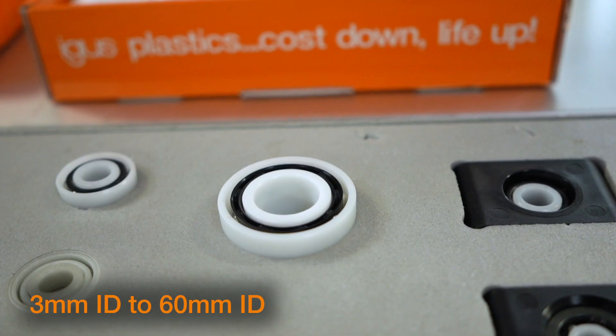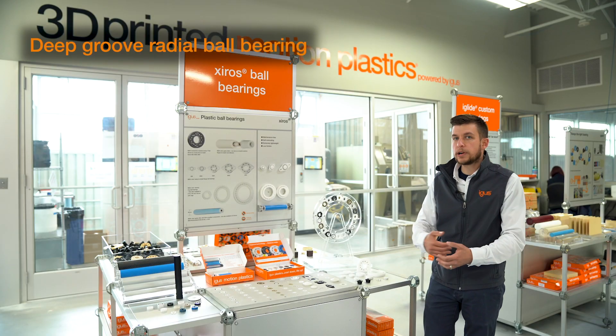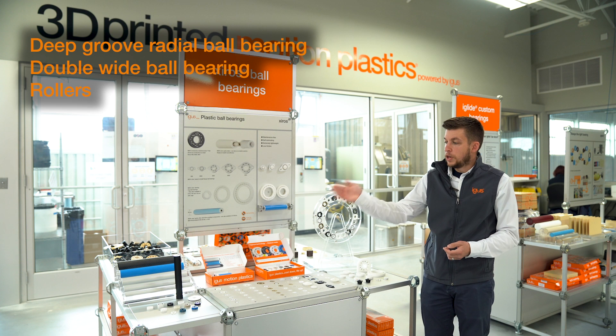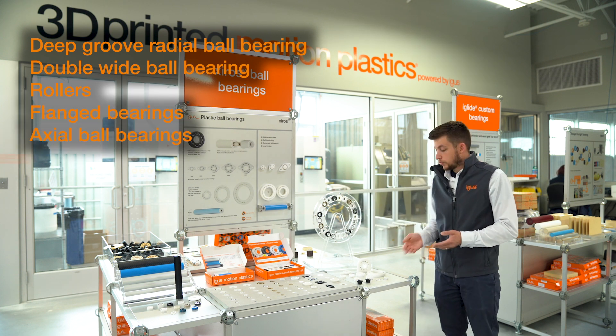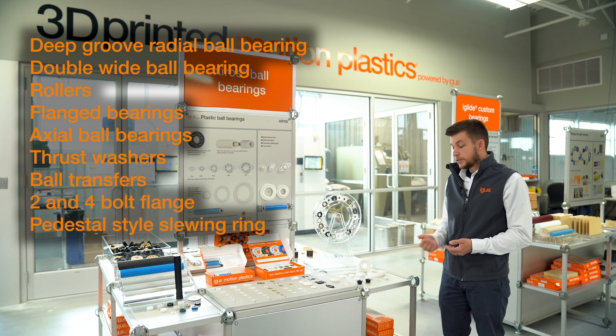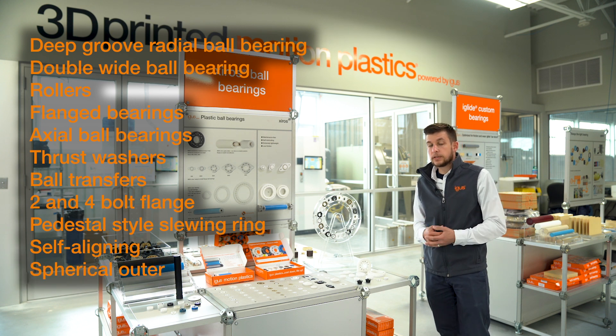We offer an expansive size range of industry standard sizes, from small all the way up to very large, and a multitude of styles ranging from your standard deep-groove radial ball bearing, double-wide ball bearing, rollers, flange bearings, axial ball bearings, thrust washers, ball transfers, two-bolt and four-bolt flange, pedestal style, sloughing ring, self-aligning, and even spherical outer.